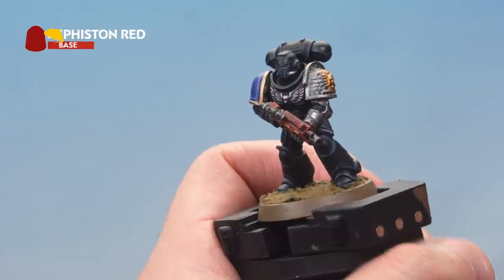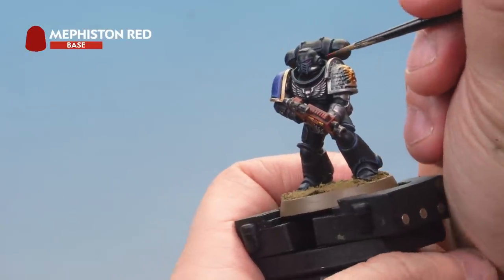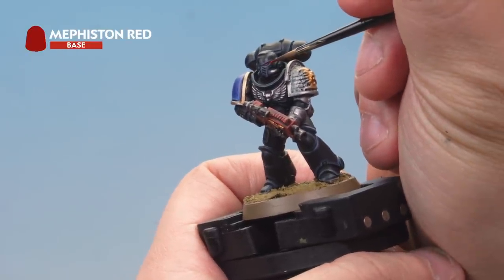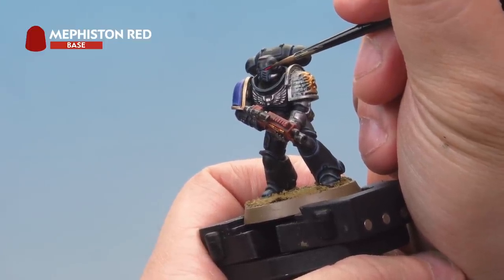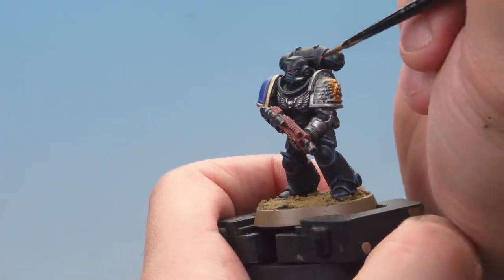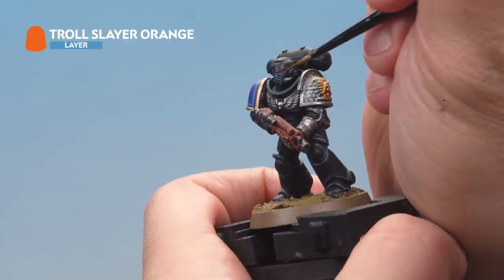Now grab some Mephiston Red and paint the eyes of the marine. Concentrate towards the front of the eyes, leaving some of the darker red at the back. Then add a tiny dot of Troll Slayer Orange at the very front of the Space Marine's eye.